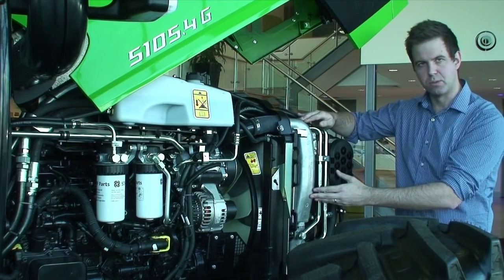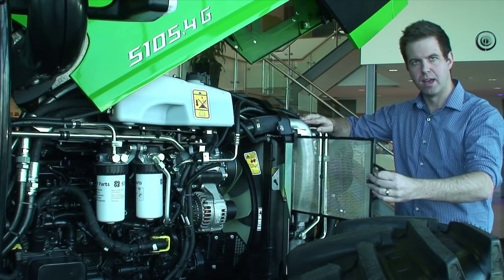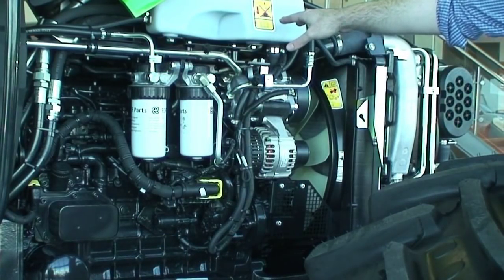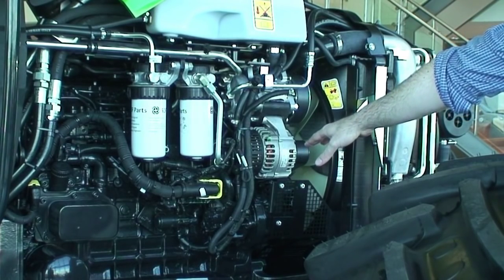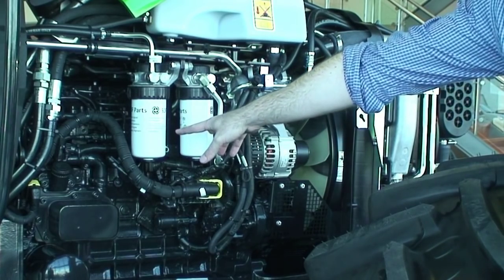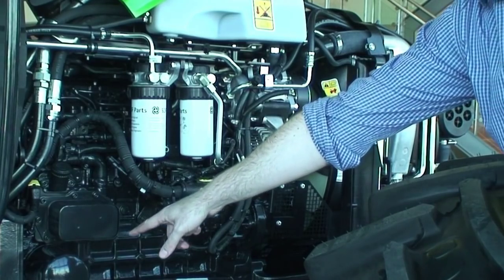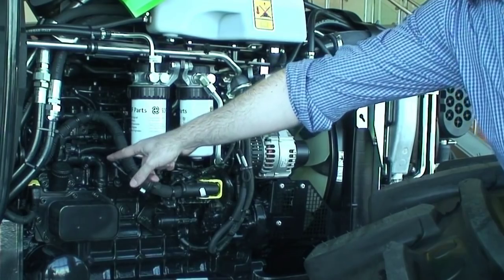To clean between these coolers we have a special screen which we can easily pull out. On this side of the engine we have, situated at the top, our header tank for our radiator coolant. We have a self-tensioning poly V-belt system which maintains and gives you longevity for belt life. We have a dual fuel filter system, an easy-to-access oil filter with convenient dipstick location and easy oil fill — all on one side.